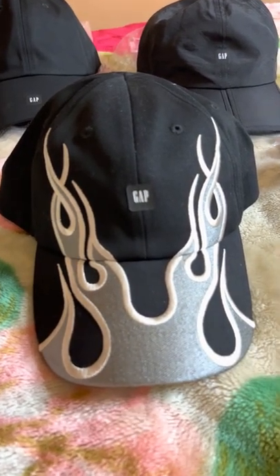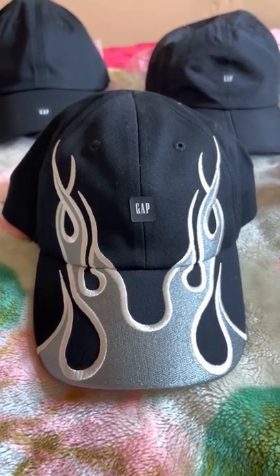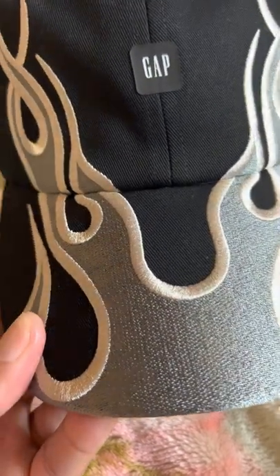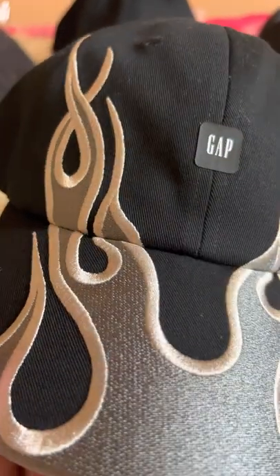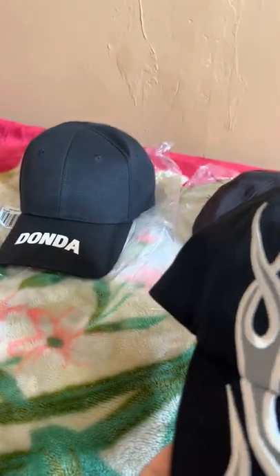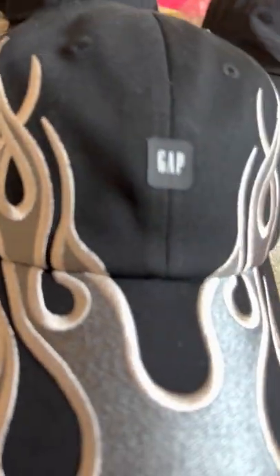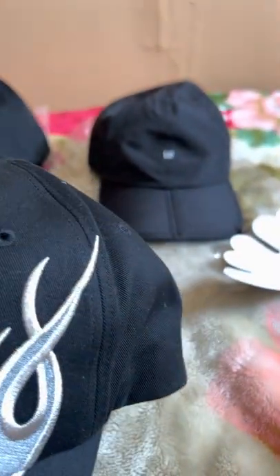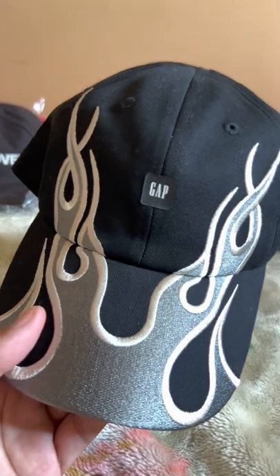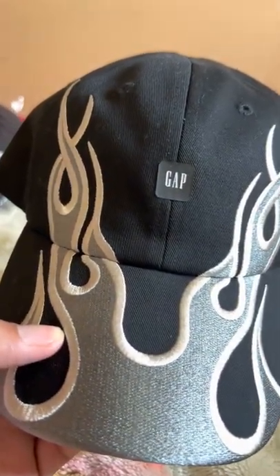This is Big Boss Nasty. Like and subscribe. The flame cap — gotta have it, it's a must have. Don't say you got Yeezy hats if you don't have at least the flame cap and the Donda — those are musts. No shame in the game having the foldable and the logo cap too; still fire, still heat. This is Big Boss Nasty — like and subscribe and I'm out. Check out my next review when I'm talking about that snake bag. The snake bag is in — let's talk about it.